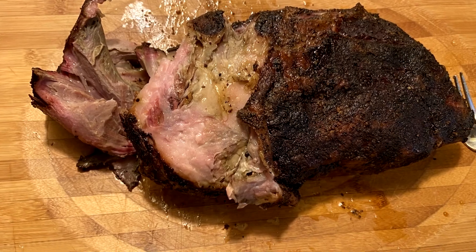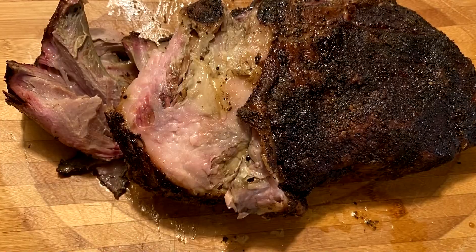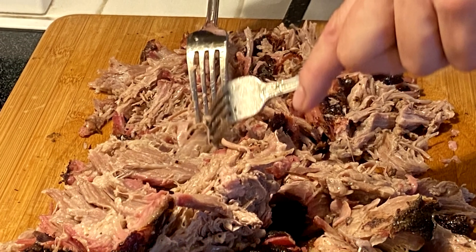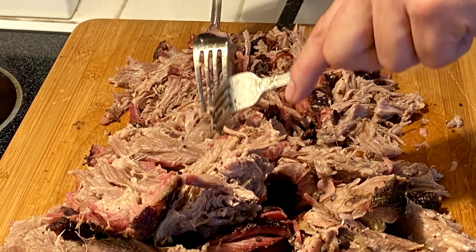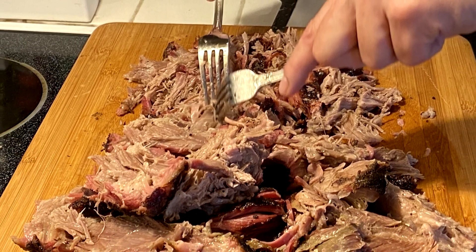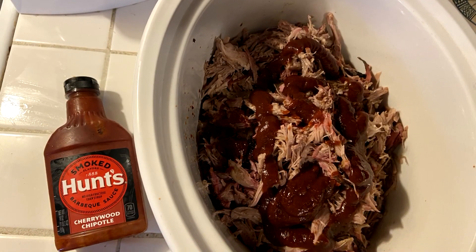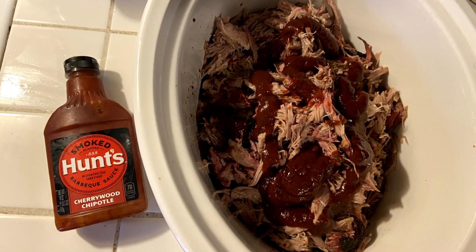When I took it out to pull, it was still very hot to the touch. To pull, just remove and discard large pieces of fat and pull the meat fibers apart. We're serving both pulled pork sandwiches and pork tacos later, so I'm throwing two thirds of it in a crock pot and simmering with some barbecue sauce for the sandwiches.